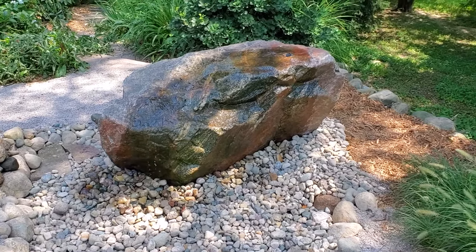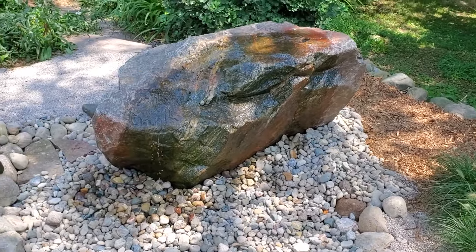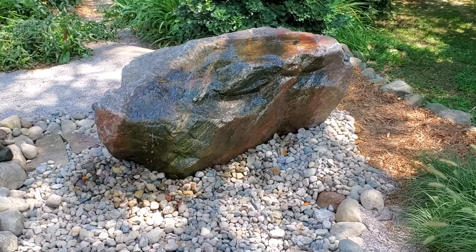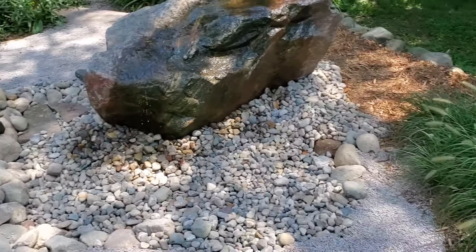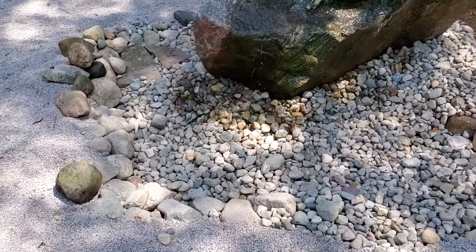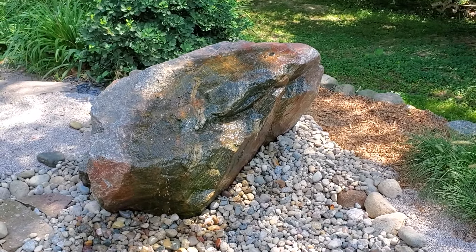So what we did is we had to lift up this rock — now this thing was over 5,000 pounds. Lifted it up in the air and made the entire basin go around the whole feature. So any water that gets under it, even behind it, it's all going to be contained. For this we actually use the same basin that we do on our small pondless kit, so there's aqua blocks underneath here and a submersible pump, and it cycles right through.